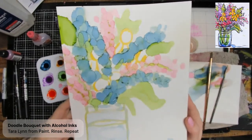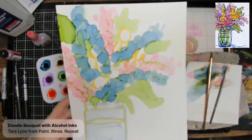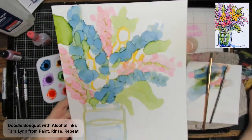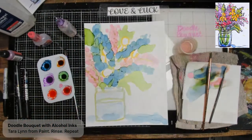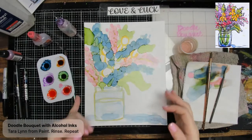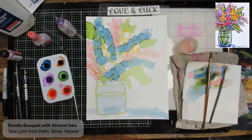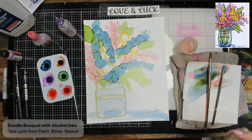This is the hardest part with alcohol ink — embracing the messiness. I can see comments just flooded in all at once! Welcome, Deanna. Hi Xena — yes, glossy photo paper absolutely works. I use the backside of photo paper sometimes too; it's a nice inexpensive way to play. If you're joining late, don't forget you can pause and rewind. So I've added some green and we're going to layer on top of that.